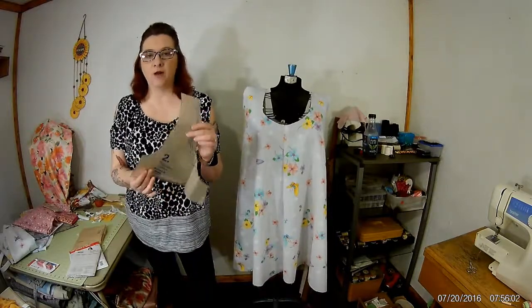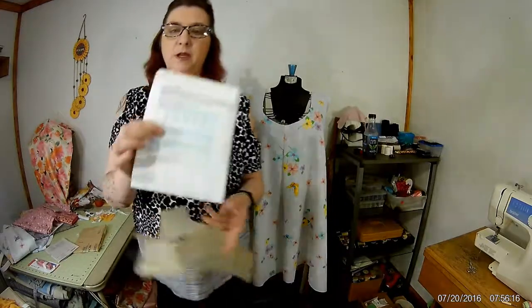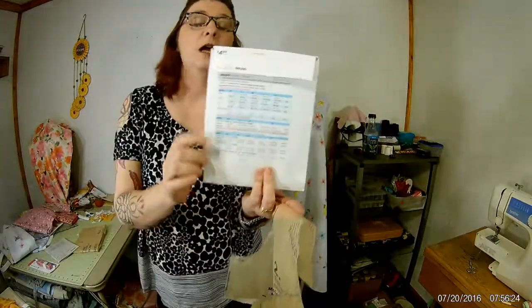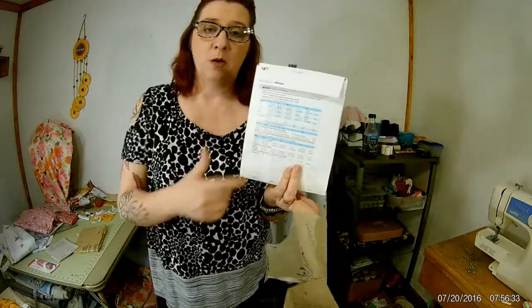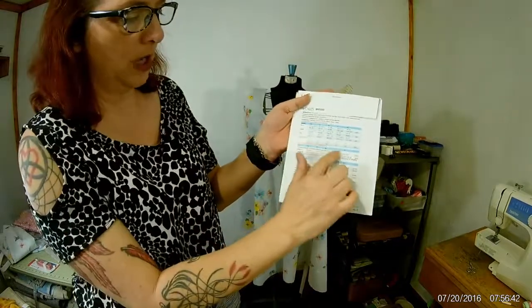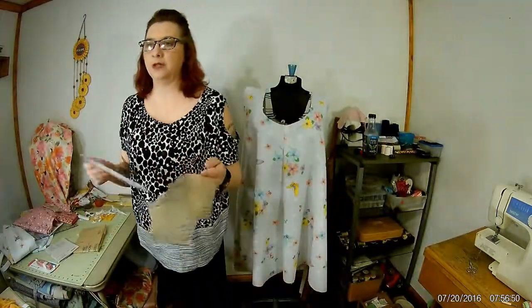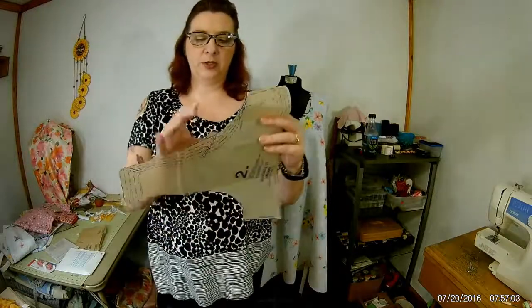Here's another little thing I do. On the back of the envelope it will tell you the sizes — small, extra small, large, medium. Some envelopes are only for a certain size range, so if you're a small look for small, extra large look for extra large. Sometimes instead of saying large or extra large, it'll list actual measurements like size 5, 8, 10, 14, and so on. This pattern says extra small, small, medium, large, extra large. I always cut out on the largest size, and here's why.